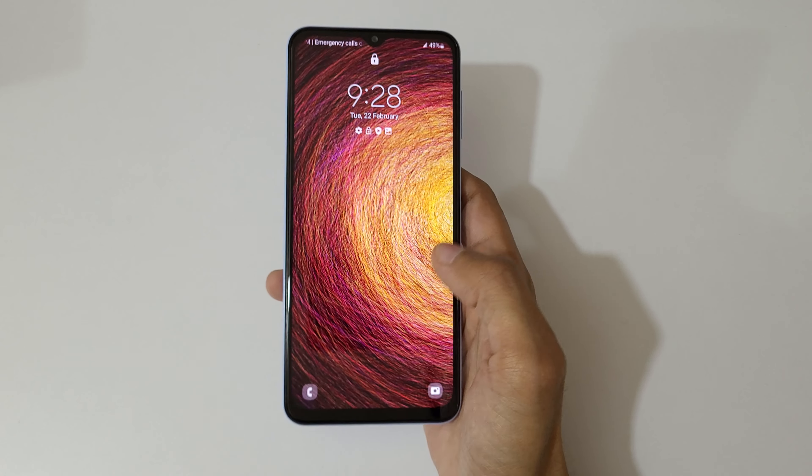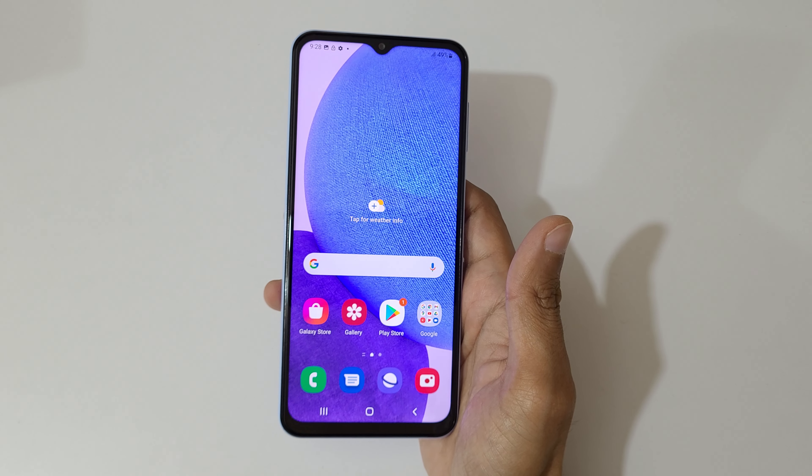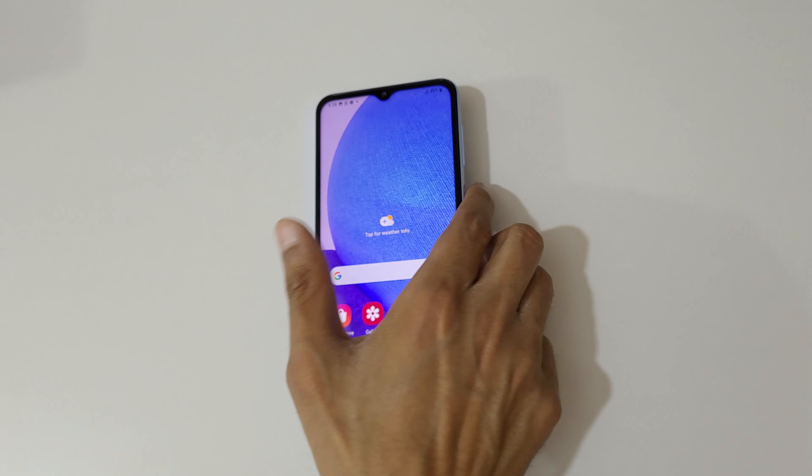So guys, this is the motions and gestures feature of the Samsung Galaxy A23 smartphone. Thanks for watching — if you have any questions about this video, let me know in the comments below. Please like, share, subscribe, and click the bell icon for latest updates.